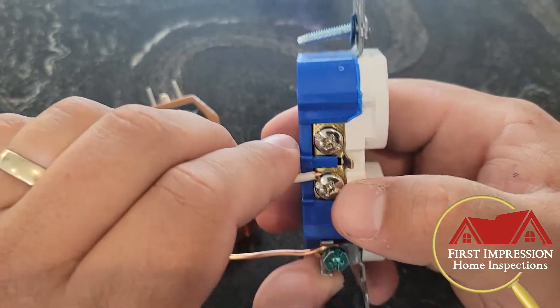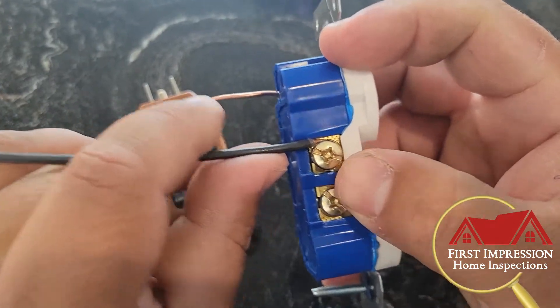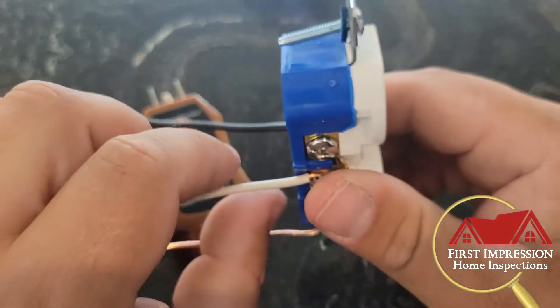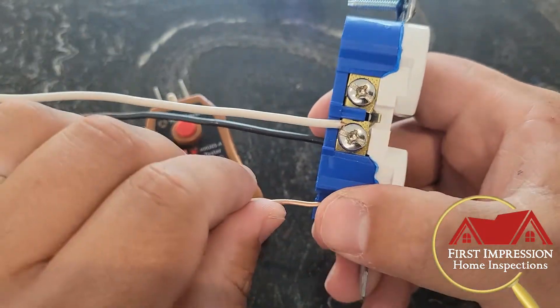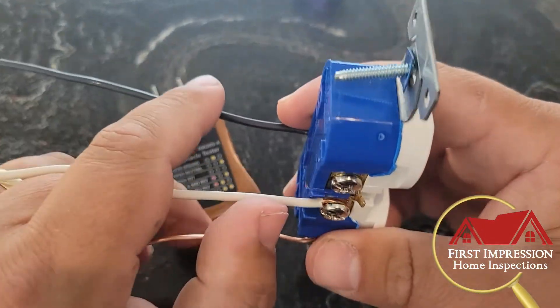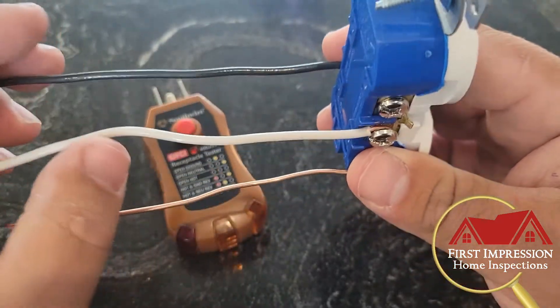On the other side, you'll see these screws are gold — a little darker — indicating that that's the hot side of your outlet. That's just a quick way to determine what side is what. If it's flagged and saying they're reversed, typically all you're going to do is just switch them, and that will give you the correct polarity at that outlet.